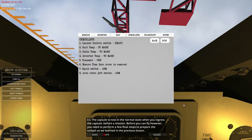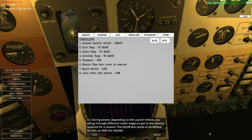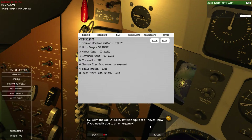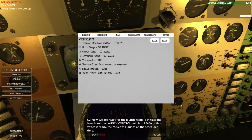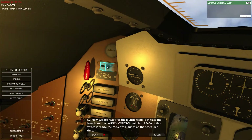The capsule is now in a normal state. When you ingress the capsule before a mission, you need to do a few final steps. The transmitter needs to be set to UHF — that's down here, done. The squib bus needs to be armed, so let's arm them over here — checked. We also need to arm auto retro jettison squib — done. Cabin temperature's fine and suit temperature's all okay.